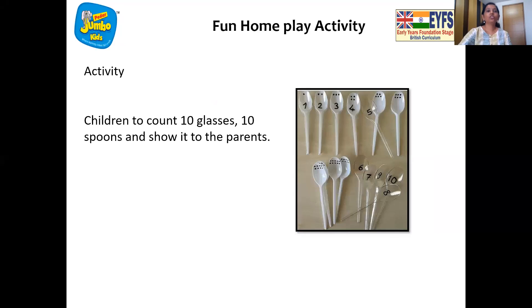Now it's time for home play fun. So let's find out what's the home play fun. So children, we are going to count ten glasses and ten spoons and show it to our parents. You can take some spoons and some glasses and count from one to ten and show it to your mommy and papa. They are going to be very happy. So wonderful. Now it's time to say bye-bye children. Bye-bye children. See you very soon. Bye-bye.